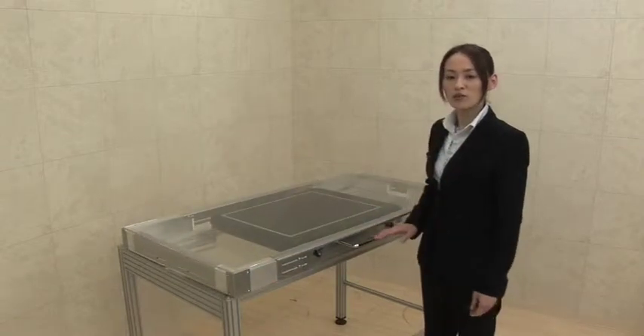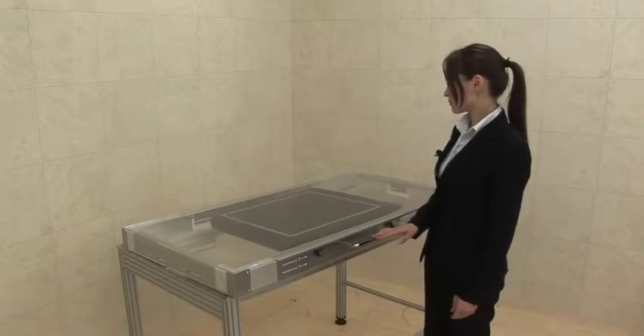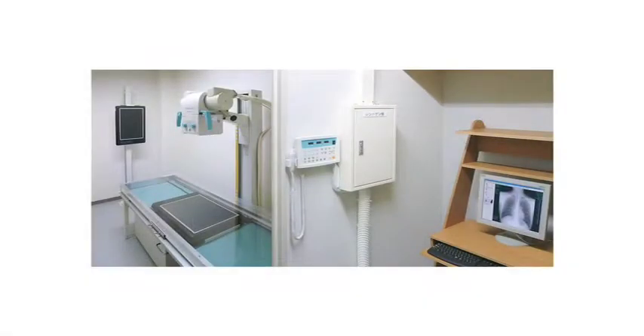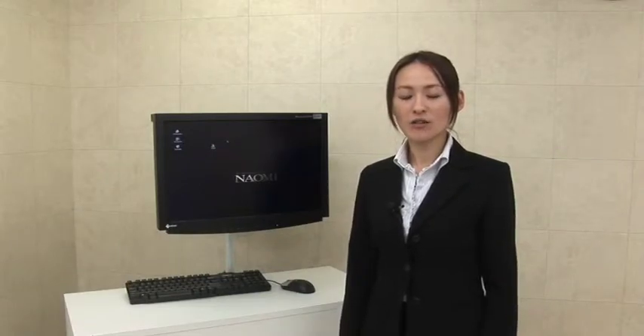You can move the Naomi sensor left and right. As you saw, the setup is very easy and simple, because it does not require any complicated wiring or office modifications. Now all the setup is done.